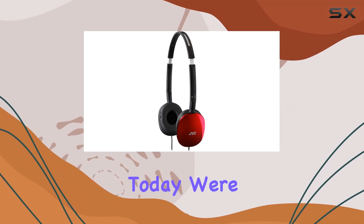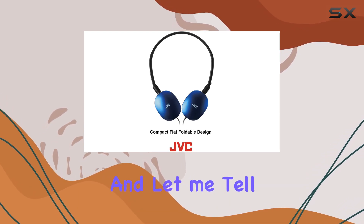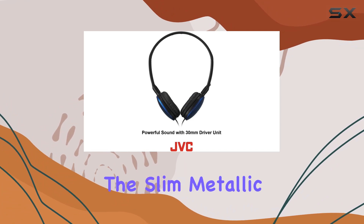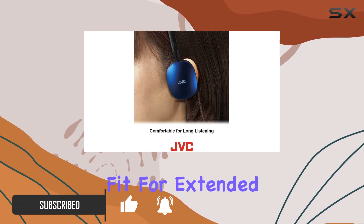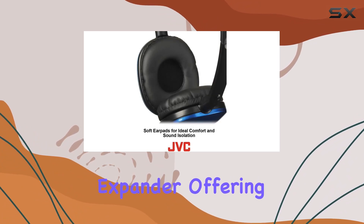Hey everyone, today we're diving into the JVC HAS-160R flat headphones, and let me tell you, they're quite the stylish and compact audio companions. The slim metallic headband and soft ear pads not only look sleek but also provide a comfortable fit for extended listening sessions. One standout feature is the stainless steel head fit size expander, offering